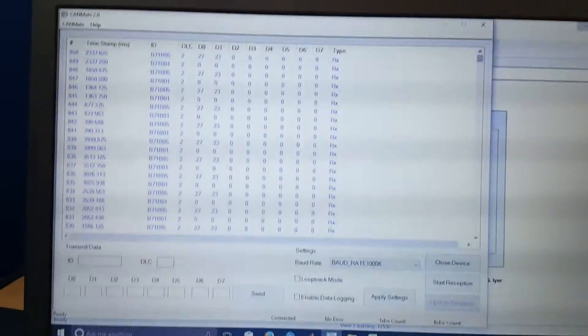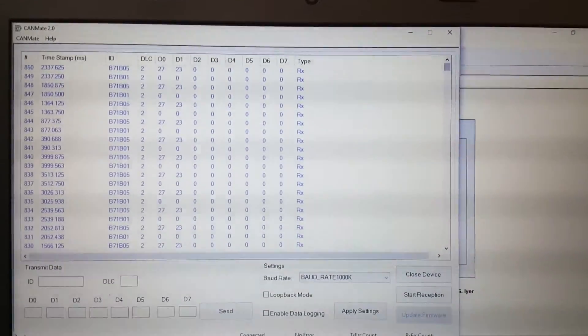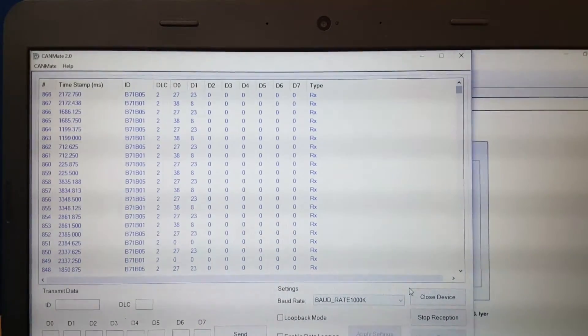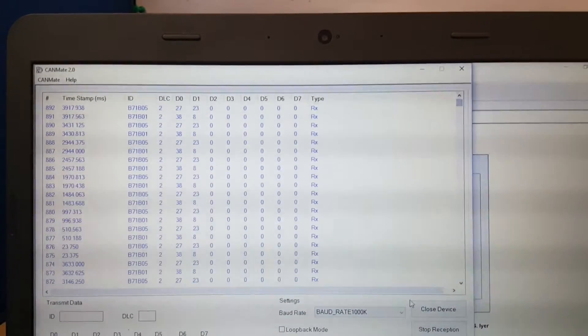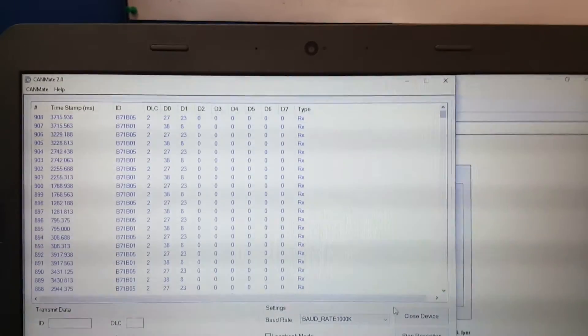At the same time, we can see the CAN output. Let me start reception. If you convert these values to decimal and then divide by around a thousand, you will get the actual ADC values.